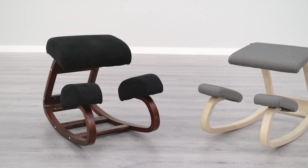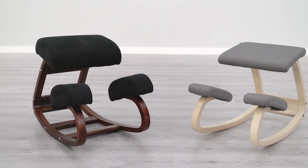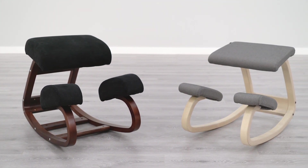Are you shopping for a new kneeling chair, but you're confused as to why some models look very similar but have much different price points? In this video, we're going to compare cheap vs. expensive kneeling chairs so that you can decide which option is best for you.